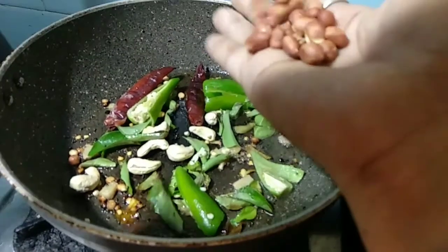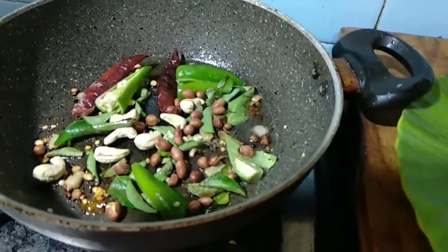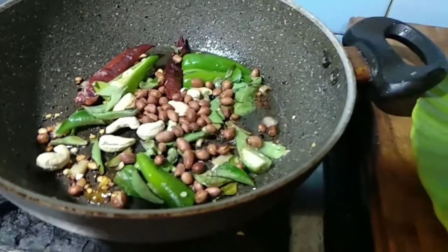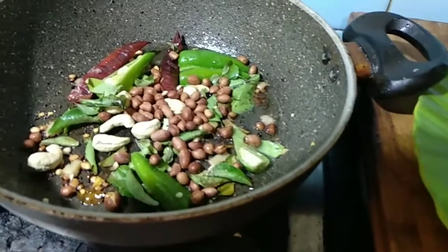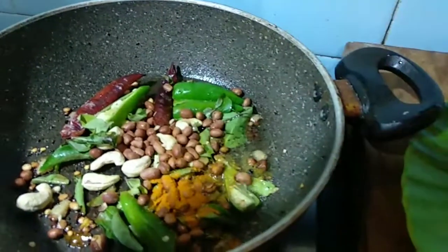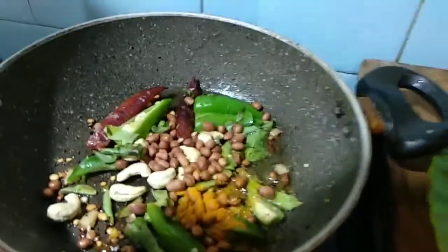Add the cashew nuts and peanuts. Now add celery powder and mix it all together.